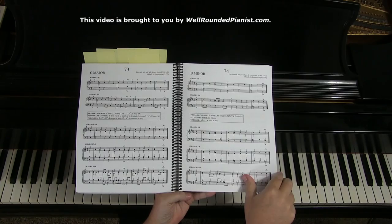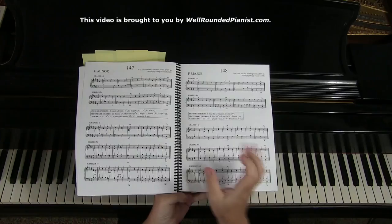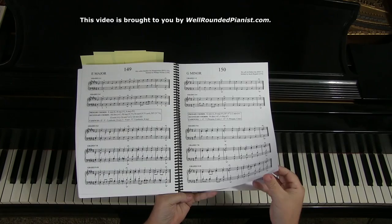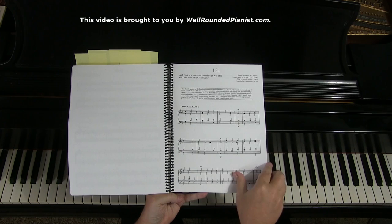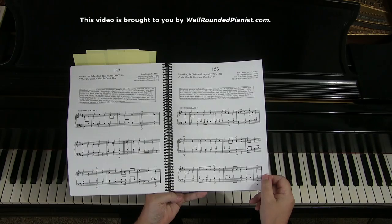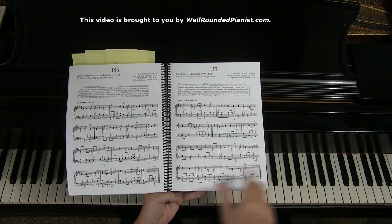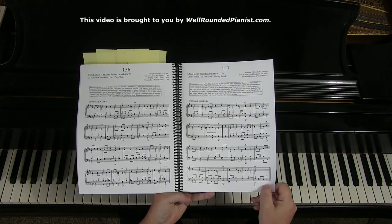After the 150 excerpts, we come to the end of part four where we have 10 complete chorales in their original form. Page 151 consists of one of the lesser difficult chorales in four parts, and they get progressively more difficult. If you're able to read all 10 complete chorales well, your sight reading will be really good — I guarantee that. The goal is to work your way up to reading full Bach four-part chorales.